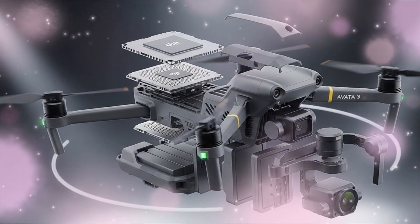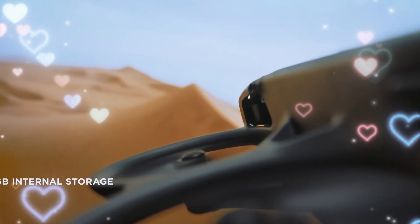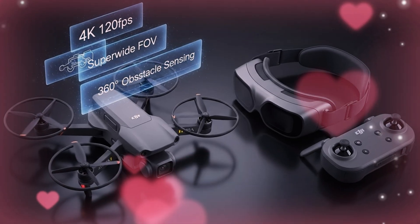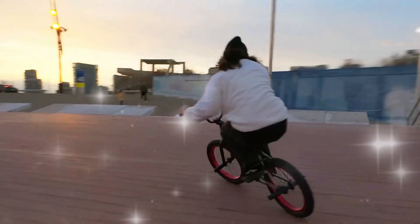The real magic is in the next-generation Rocksteady stabilization. The Avata 3 is rumored to introduce predictive stabilization — it analyzes your stick movements milliseconds before the frame is captured, anticipating sharp turns and dives, resulting in impossibly smooth, butter-like footage even during aggressive freestyle. This is the new standard.